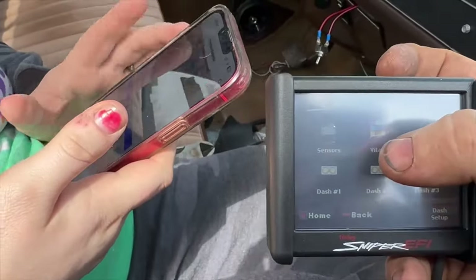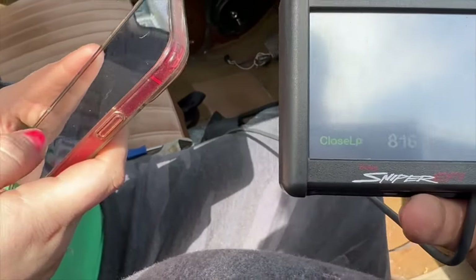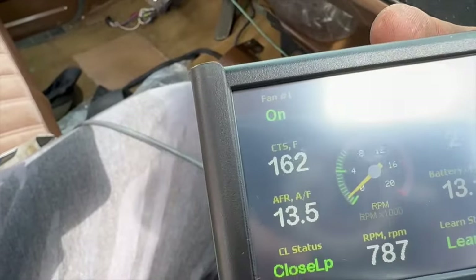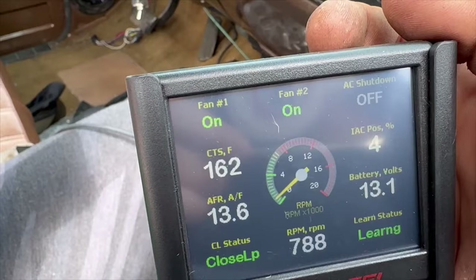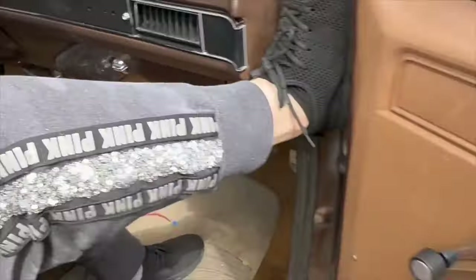Is it staying stable or is it still climbing? I didn't mean to hit it, that's alright. Looks like we're staying at 162 — it's not climbing. Sorry about the glare guys. I guess now it's time to take it around the block and see if it goes up.